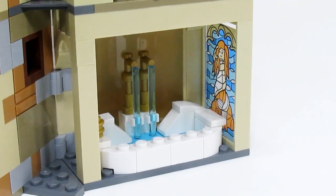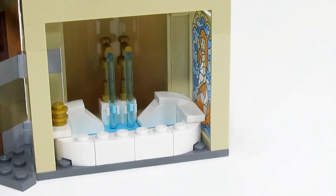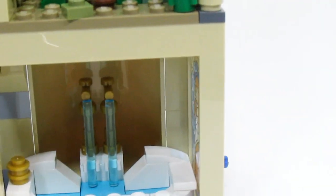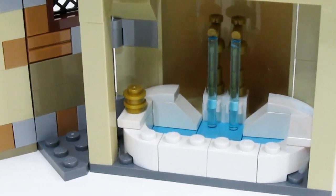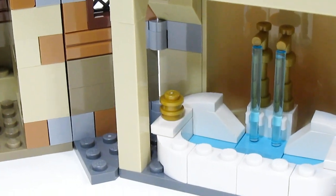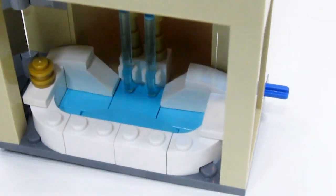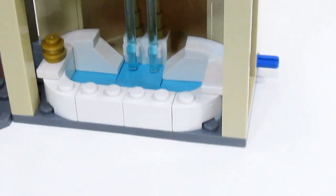On this same floor next to the Goblet of Fire room is the prefect bathroom, which is still in from the original set. I did add a couple new pieces to the bathtub — there is now a back in the bathtub, which I needed since I didn't like how it was open. It's all completely covered up now. There is also room on the edge of the tub for the champions to keep their golden eggs. I don't have a golden egg yet, but I also added some wave ripples into the water to give more texture.